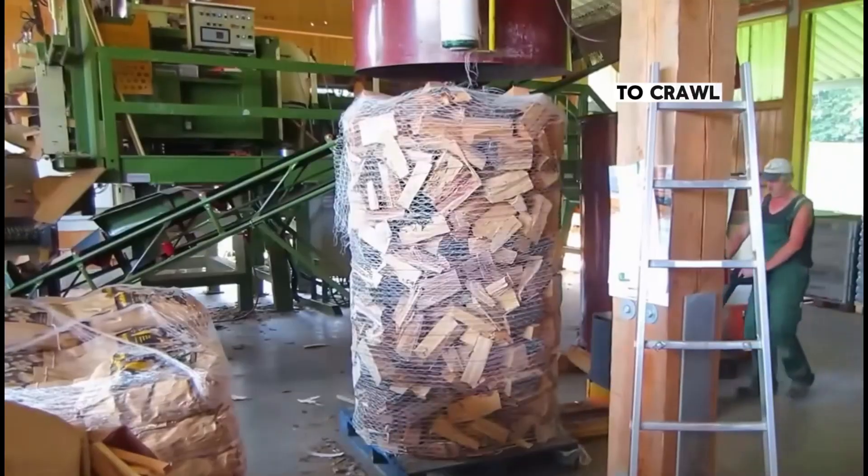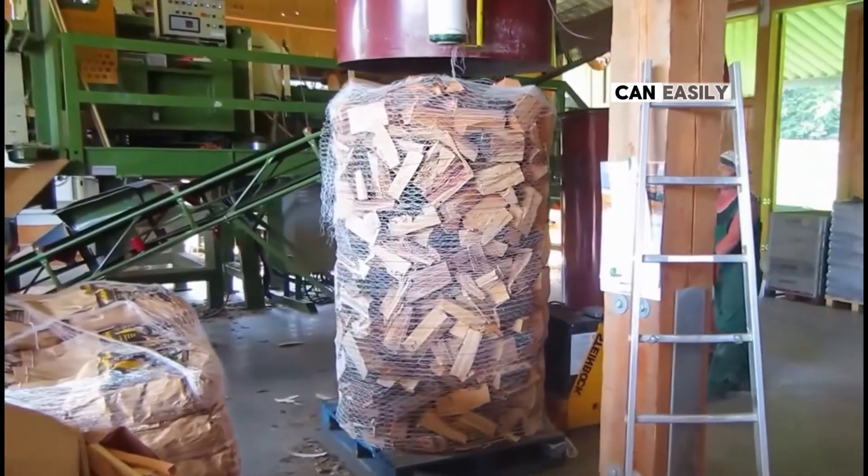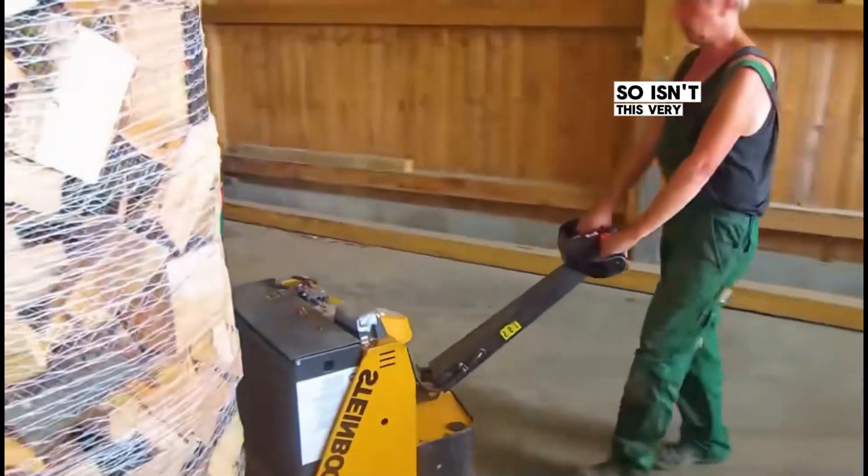Then a small forklift crawls into the base of the pile of wood and easily places the pile aside.